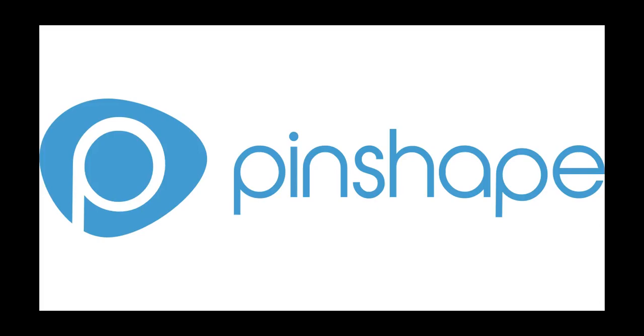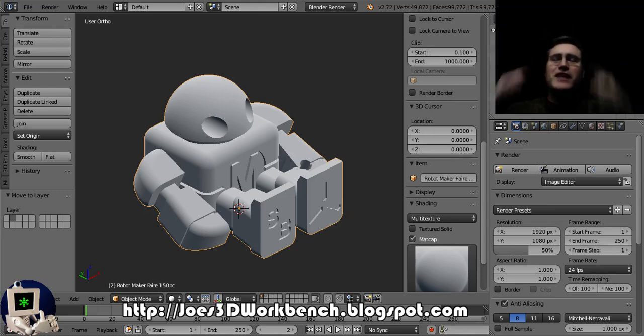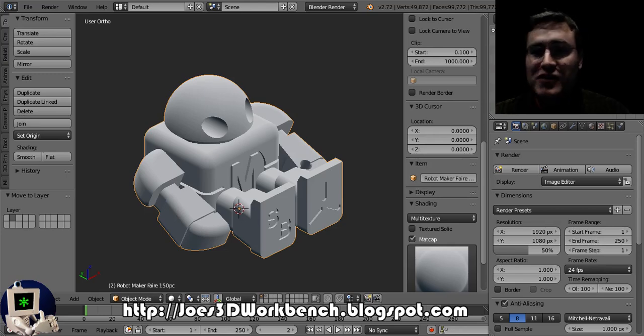This video is brought to you by PinShape, the online marketplace for free and premium 3D printable files. PinShape: power to the designers. Everybody, it's Joe, welcome back to the workbench — so happy to have you here.